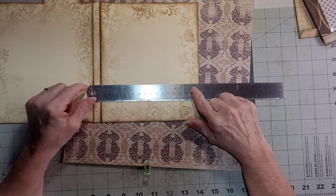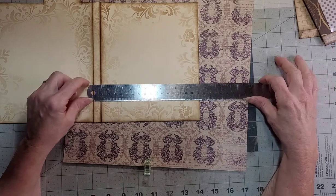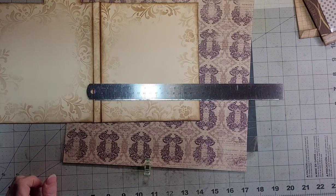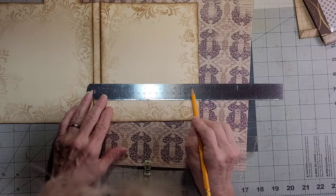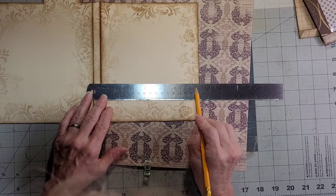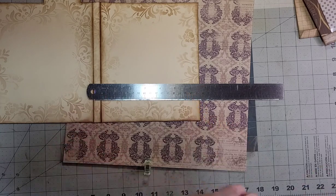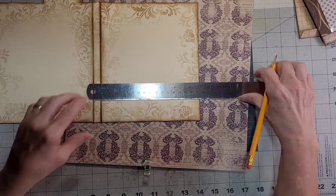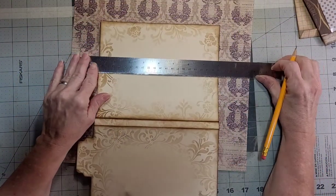So that would be six and three-eighths — let me write that down. Six and three-eighths wide. And then for the height I want seven and six-eighths.